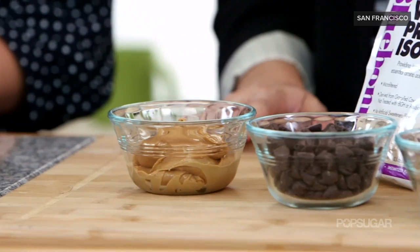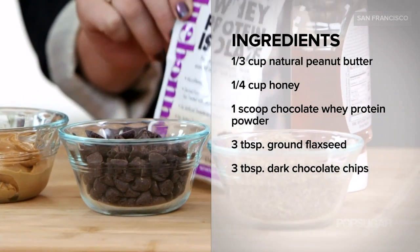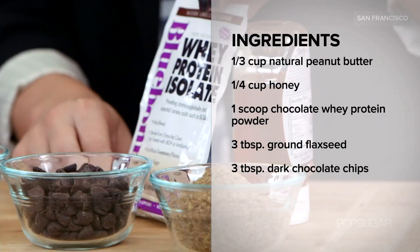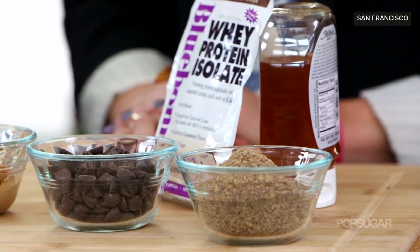So what goes into these? It's really simple. We have natural peanut butter, honey, ground flax, some extra chocolate whey protein powder just to amp up the protein even more, and then my favorite part — the dark chocolate chips for extra sweetness.